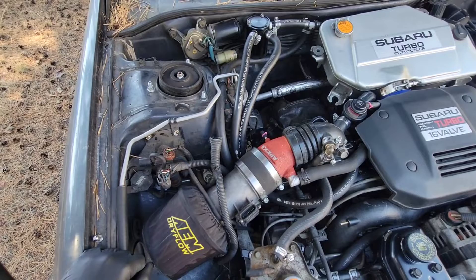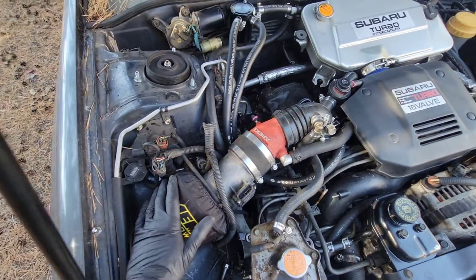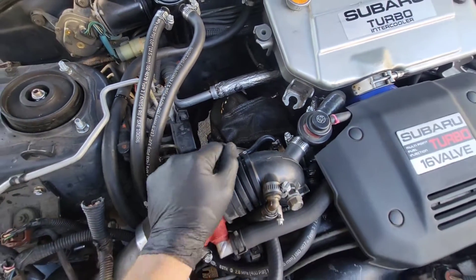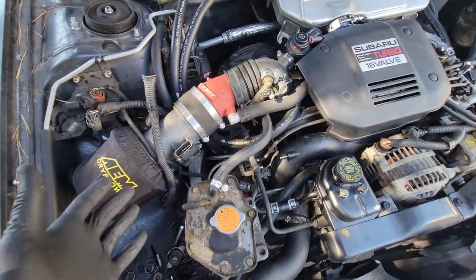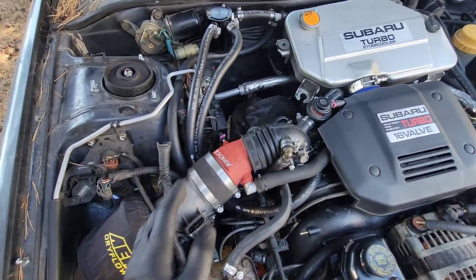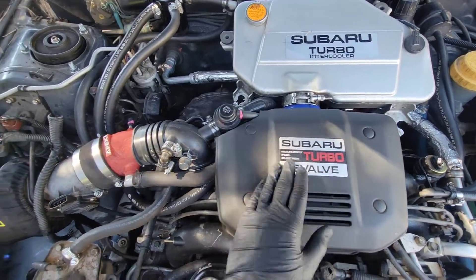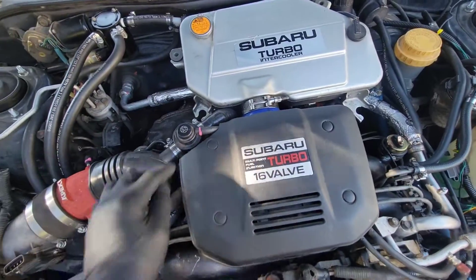We're basically going to compare the pinouts for the 22T computer versus the 22E and change what we need to change. We got the intake all on. We're using a factory downpipe — all these parts are from the white car that's getting the STI conversion. We're able to take everything from that car and convert this into a factory turbo. We got the JDM air-to-water intercooler in, put a little cover on it — turned out really nice. We got the factory boost controller all hooked up.